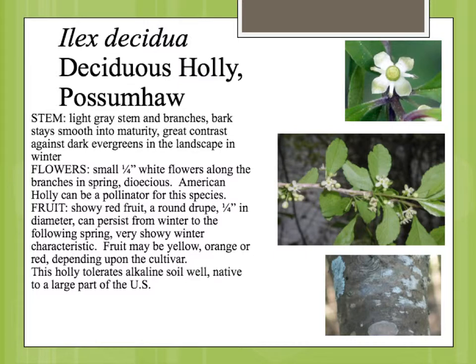The deciduous holly is dioecious, which means that male and female flowers are on completely different plants. So if you want to have the bright red berries, which are the real ornamental interest in the winter, you have to have the female flower to produce that. It's a very showy fruit and stays on all winter, so it's really great for winter interest. There are actually different cultivars — the species is red, but cultivars could be yellow fruiting or orange fruiting.